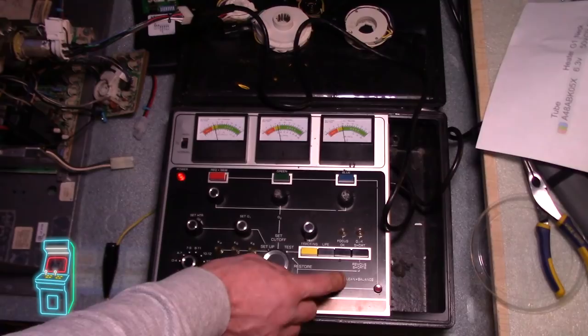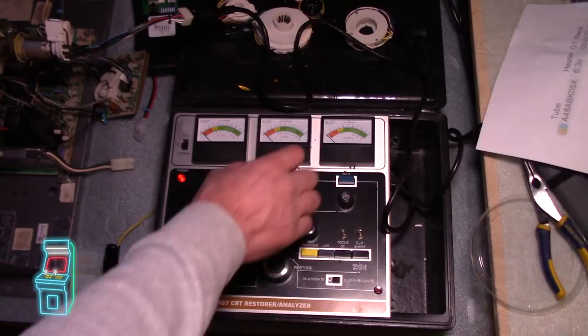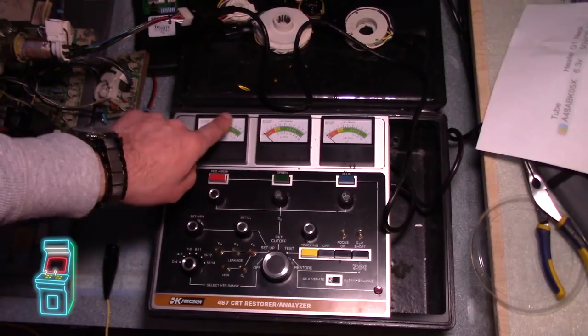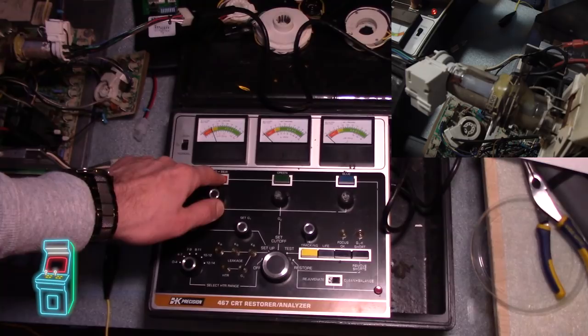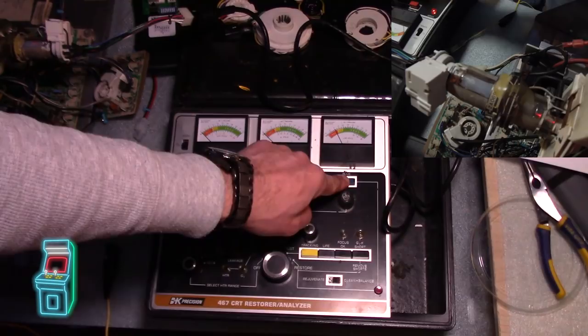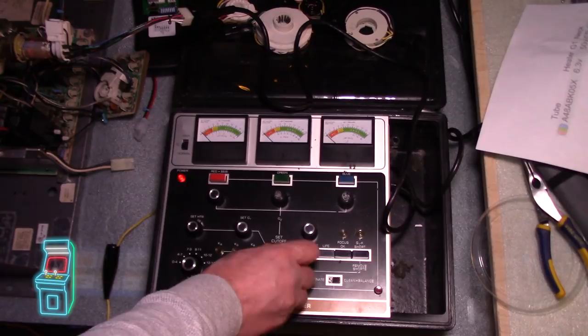So now I'm going to go over to restore. Before you switch it over, set to clean and balance or rejuvenate — I'm sending it over to clean and balance. Go to restore, everything drops down. You hold the button down for each gun — when it goes up, it's going to kind of drop down slowly, and when it goes to red you let go. Here's the red... that one is not really doing much. Let's try the green — same thing, not really doing much. Typically it will jump to the right and then fall slowly. I wonder if I need to rejuvenate this. I'm going to go back to test to see.